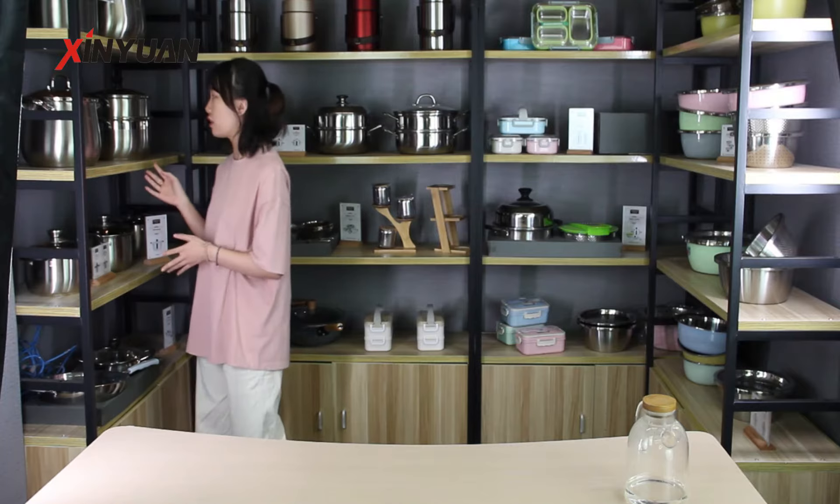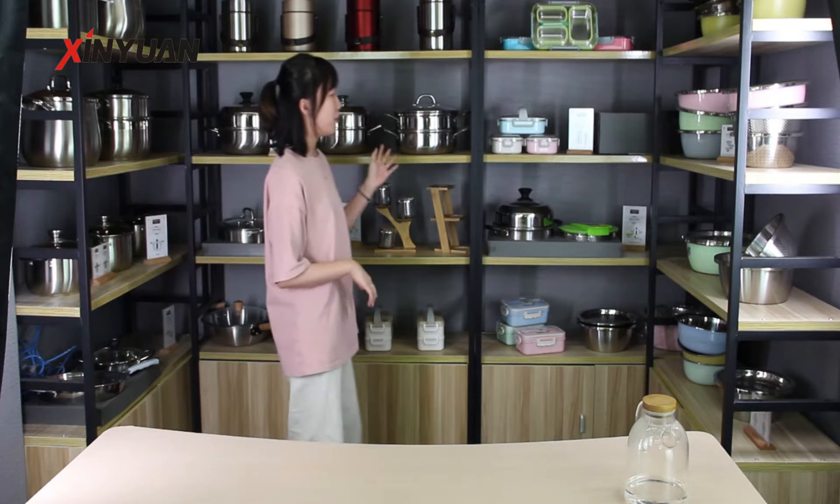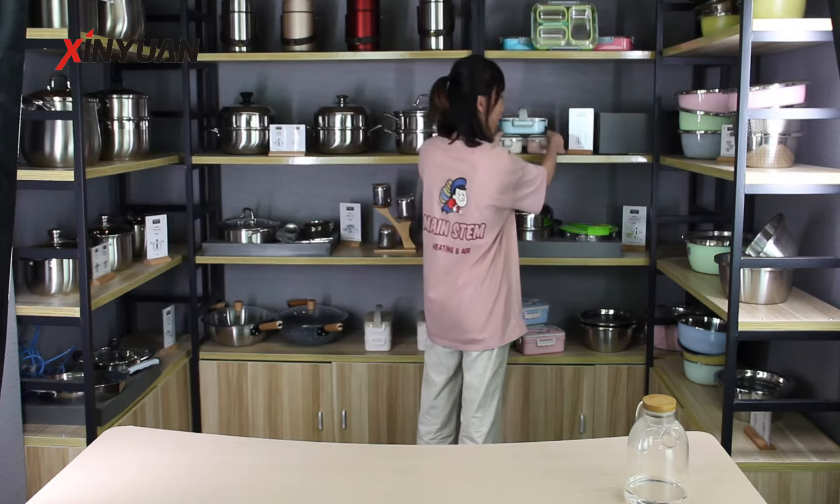Hello everyone, I'm Greta from Xinyu Stainless Steel Factory. Here are all our products. I will introduce this insulated lunch box.